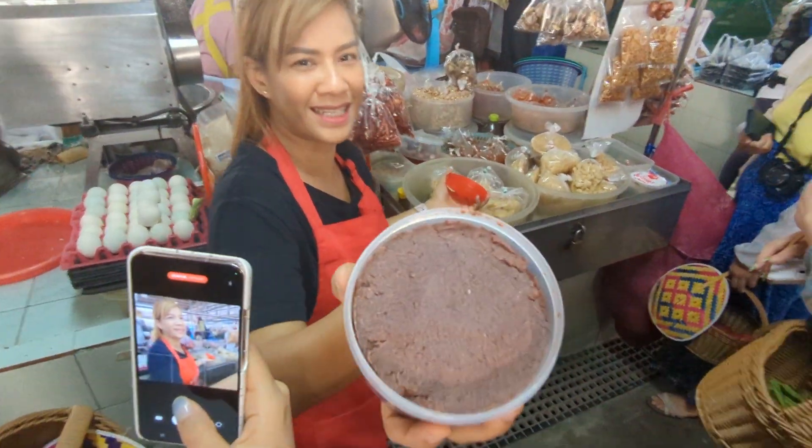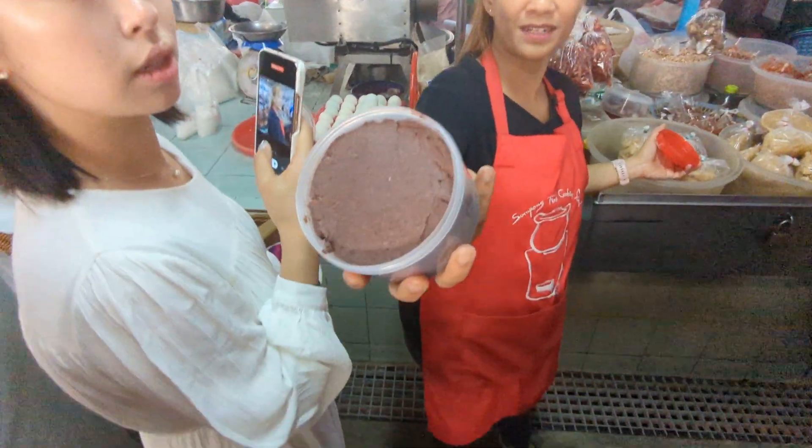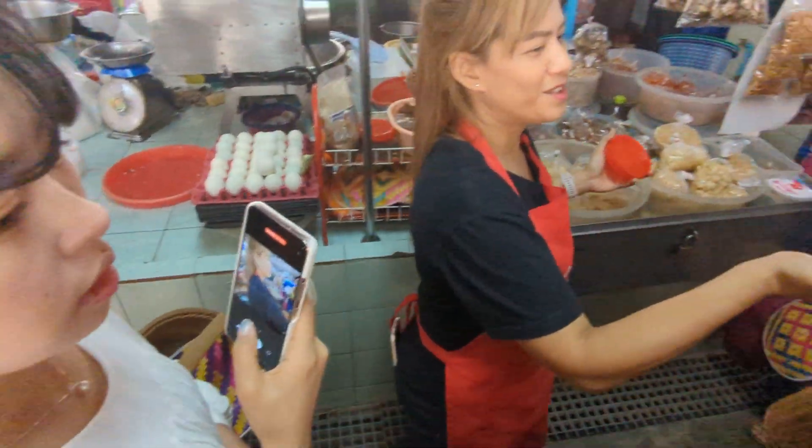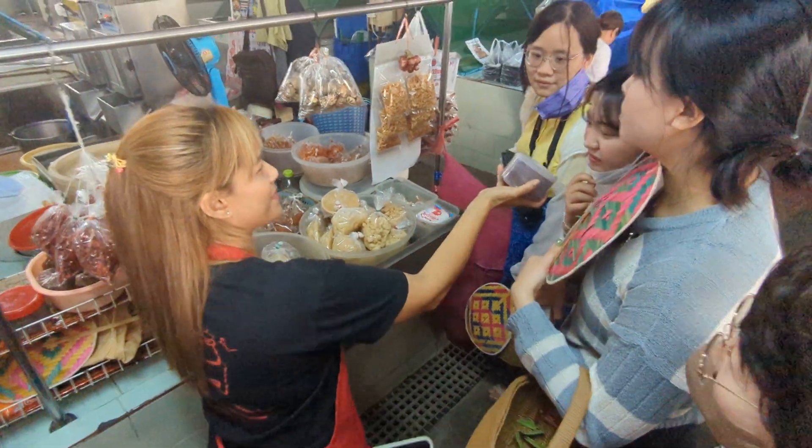Yeah, it's shrimp paste. Snail chao-chao. Okay, don't worry, this one is the snail of the shrimp paste.